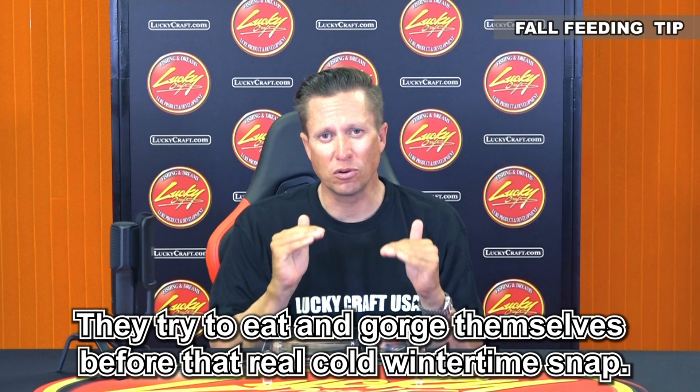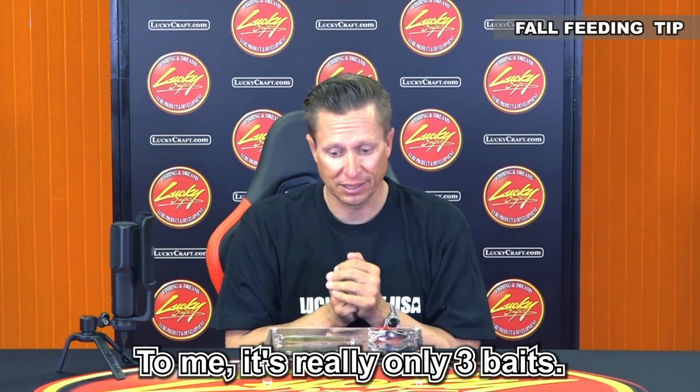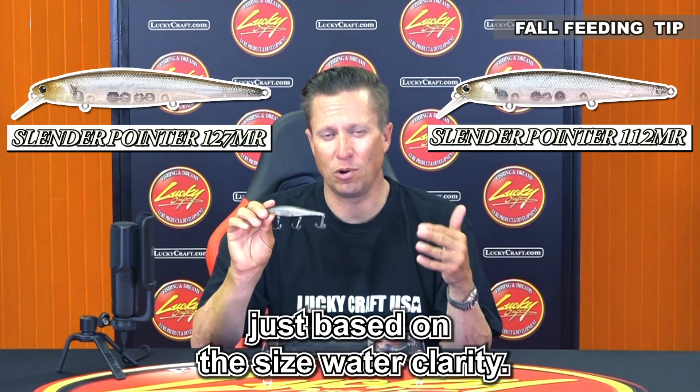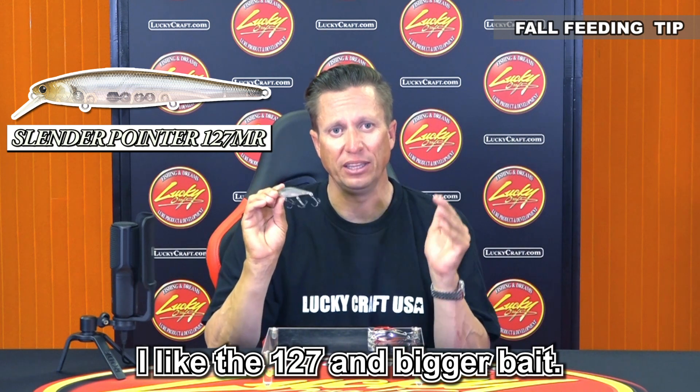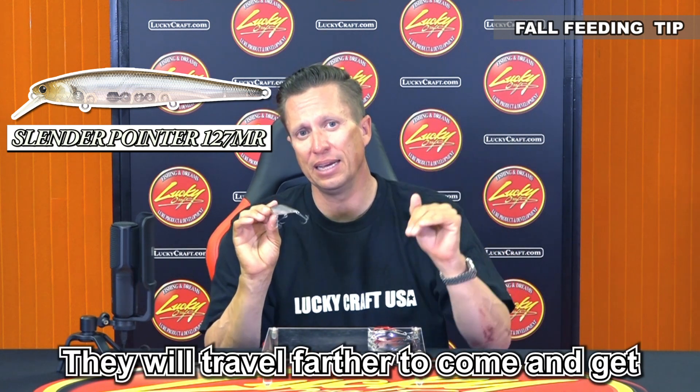When it gets to winter they're not going to feed as much, so they try to eat and gorge themselves before that real cold winter snap. To me it's really only three baits. The jerkbait — Slender 112 or Slender 127 — just based on the size of the water clarity. A lot of times for getting the fish to come from a long ways, I like the 127. A bigger bait — they will travel farther to come and get the 127 than they will the 112.